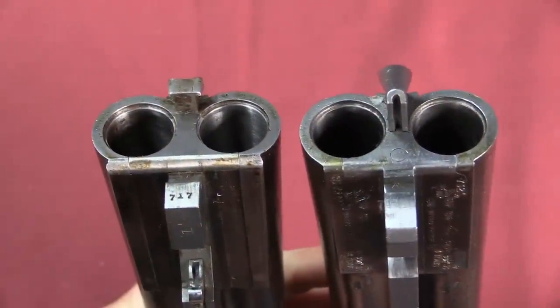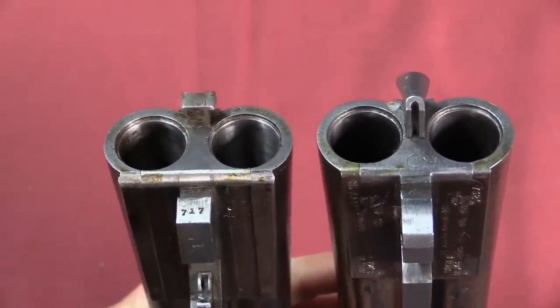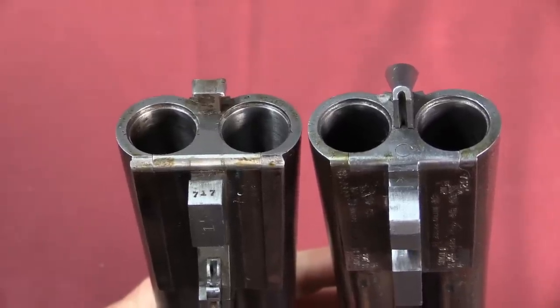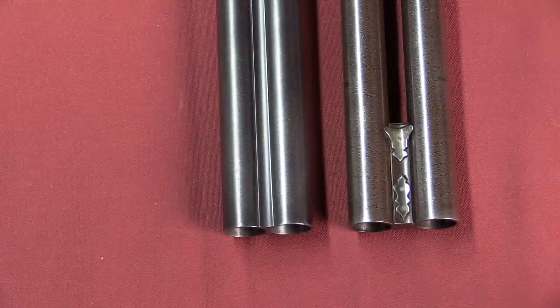You don't believe me, do you? Well, here is on the right our parallel bore gun, and on the left another side-by-side double 12-gauge. You can see that at the breech end those are exactly the same size, and yet when we come to the muzzles, you can see a very distinct difference.